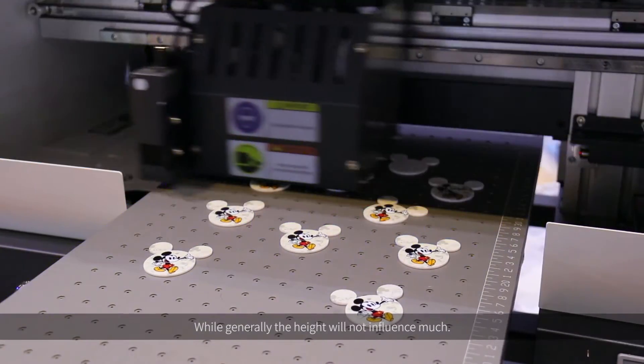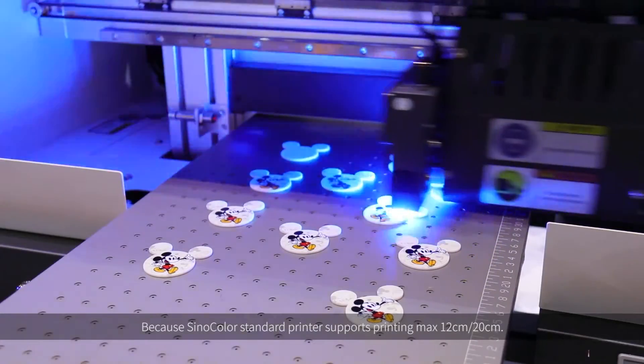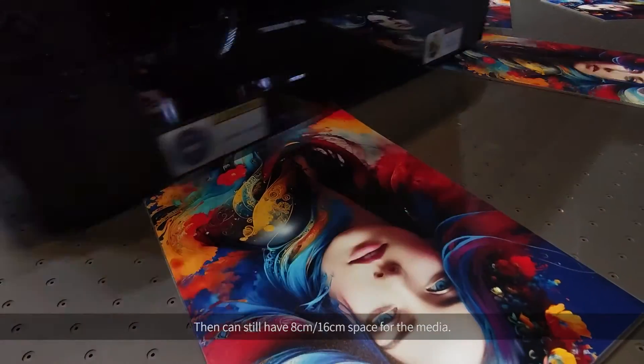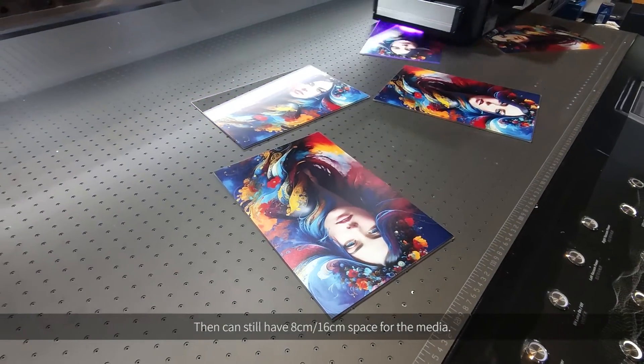While generally the height reduction will not influence much, because SinoColor standard printers support a maximum printing height of 12 cm or 20 cm, meaning there can still be 8 cm or 60 cm of space for the media — quite enough.